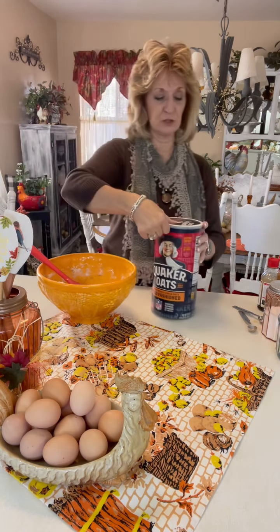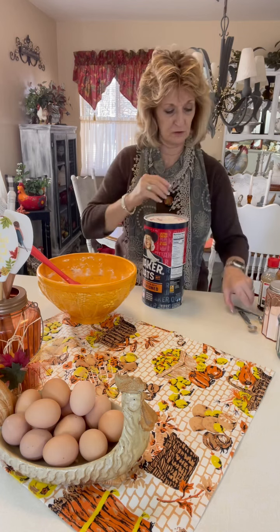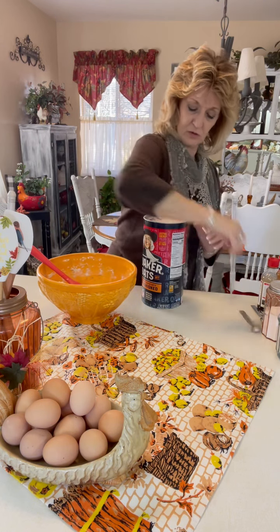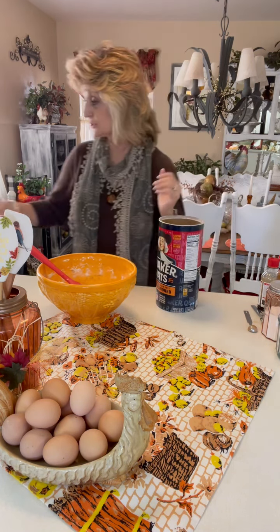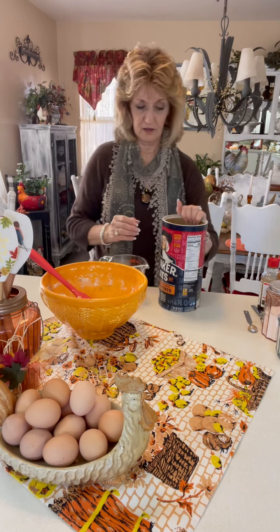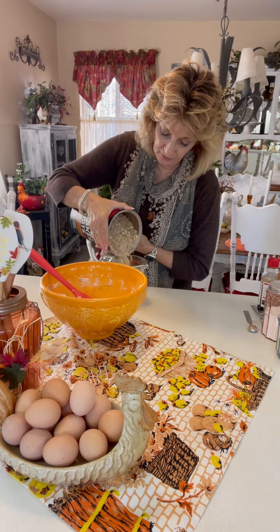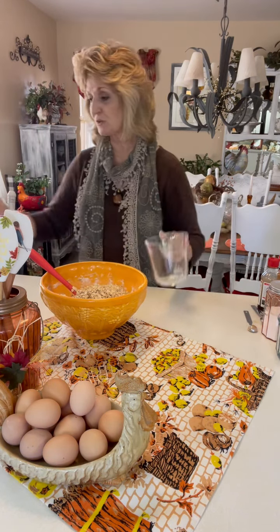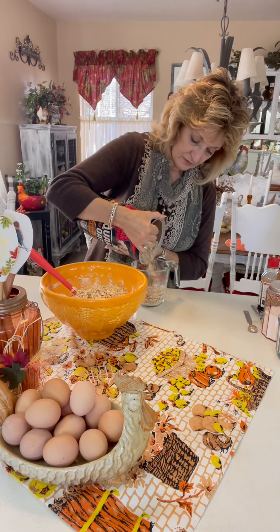Now you are going to need the oatmeal — just regular oats. I don't recommend the instant oats, just get the regular ones because they're bigger and I think you'll like that a little bit more. I had to get this at the grocery store this morning. For the oatmeal, you're going to need three cups. I'm going to pour this in here without too much of a problem — getting it all over the kitchen like I usually do. That is two cups in this two-cup measuring cup, and we want one more cup.